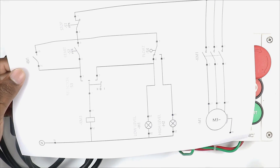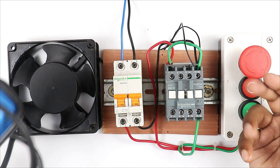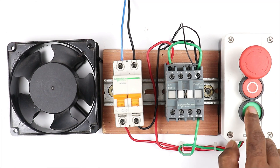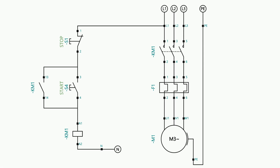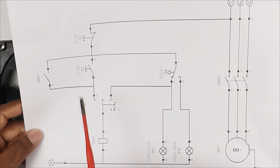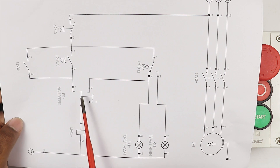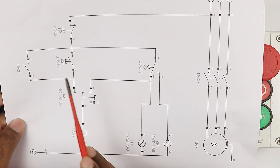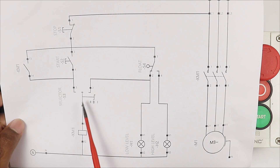Today through this video I am going to explain the float switch connection so that it can start and stop the motor and also show indication of the water level in the water tank. I will explain everything through the circuit diagram and also the whole wiring practically. I already did the connection of this fan using a DOL starter wiring - with a contactor coil, stop push button, start push button, and a holding circuit. Now we have to add a float switch and selector switch to this wiring.